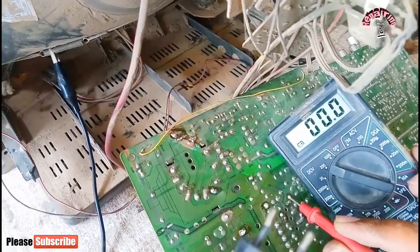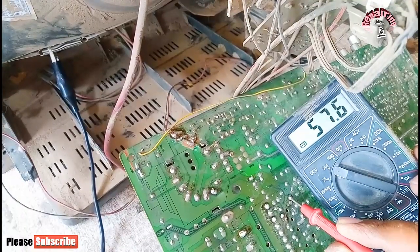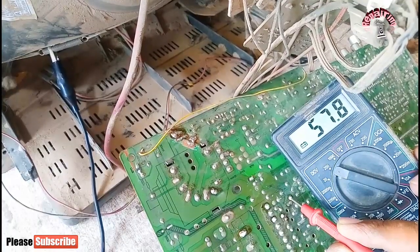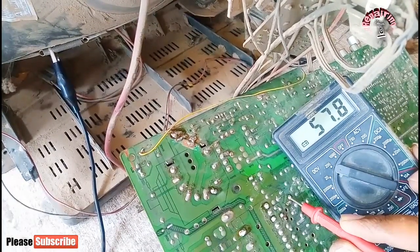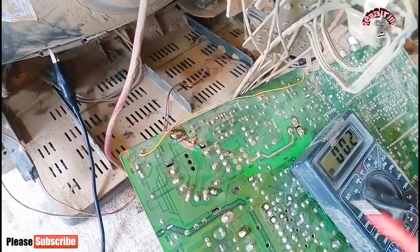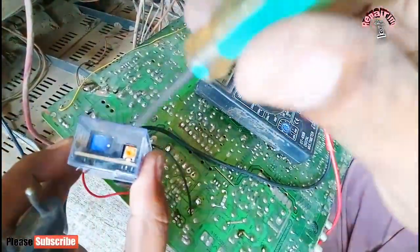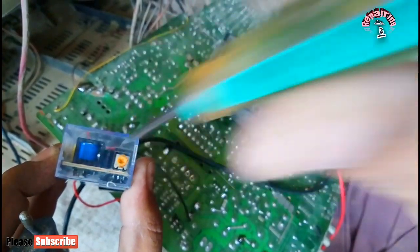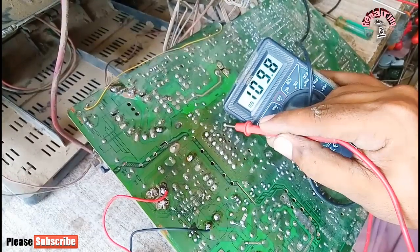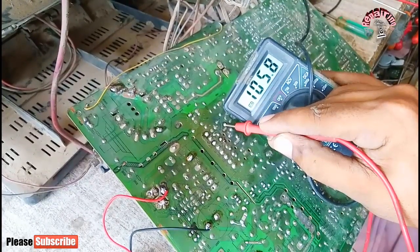Now we have to show you how to hold the voltage. The power supply is about 57.8 volts generated. The built-in power supply output line is 100 to 110 volts, which is a very small voltage, so we will increase it and then check the whole voltage.